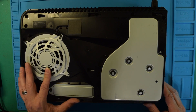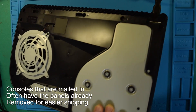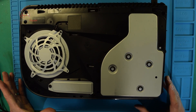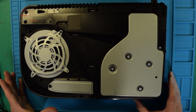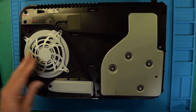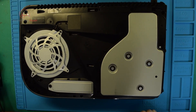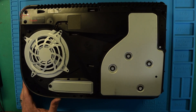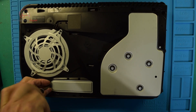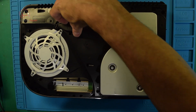Yet another PS5 with no power — this is a CFI-1215A. We hit the power button, we hear the eject button, but we are not getting a boot. The story is somebody already took this apart and installed a different power supply, and that did not solve their problem. In my experience it's rarely the power supply, but can't say never. Let's tear this down and see what the inside looks like.